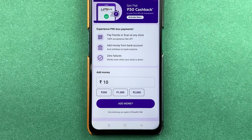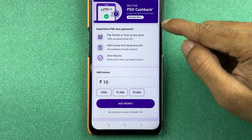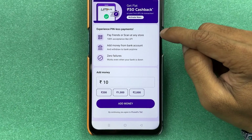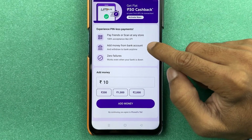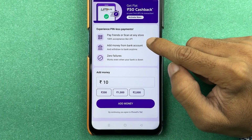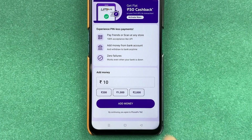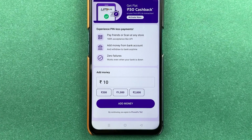On the next page, you can start using your UPI Lite. Now in order to activate, you need to add some money. The benefit of UPI Lite is that you can pay your friends or scan at any store and see 100% acceptance. You can use UPI Lite anywhere.